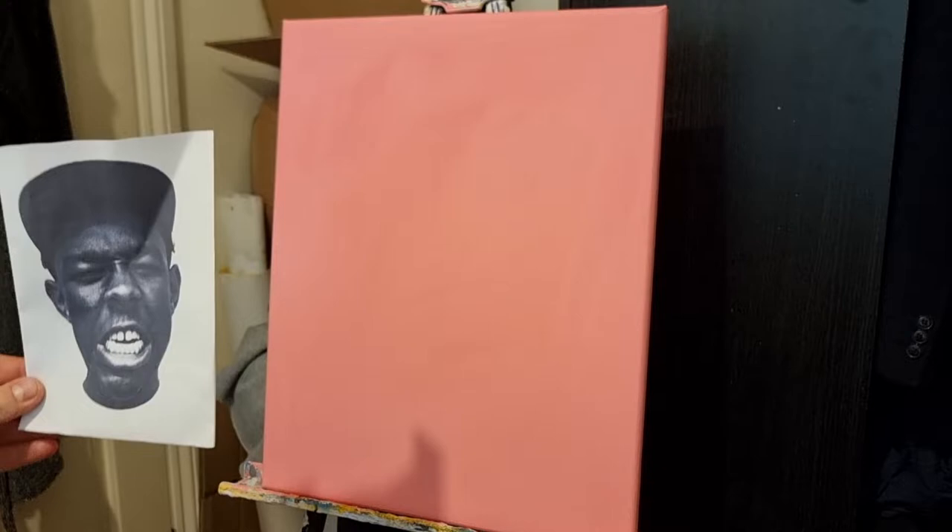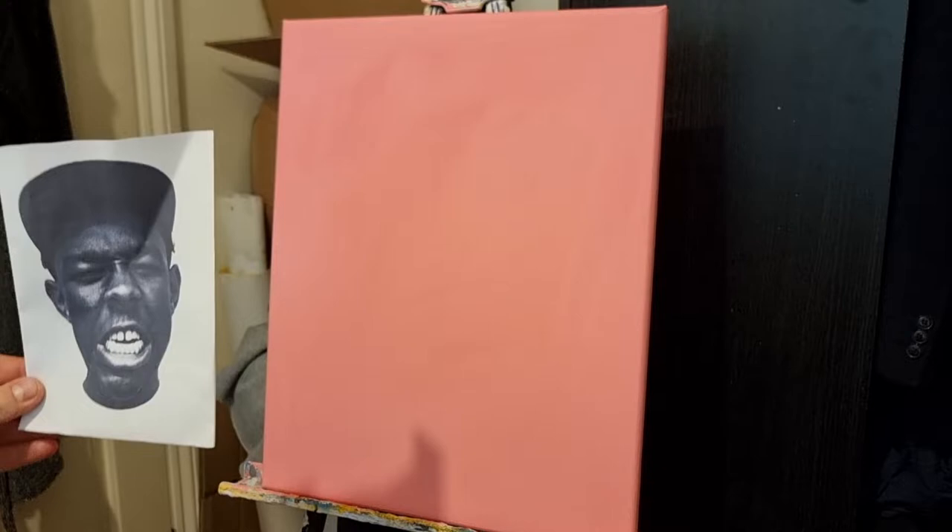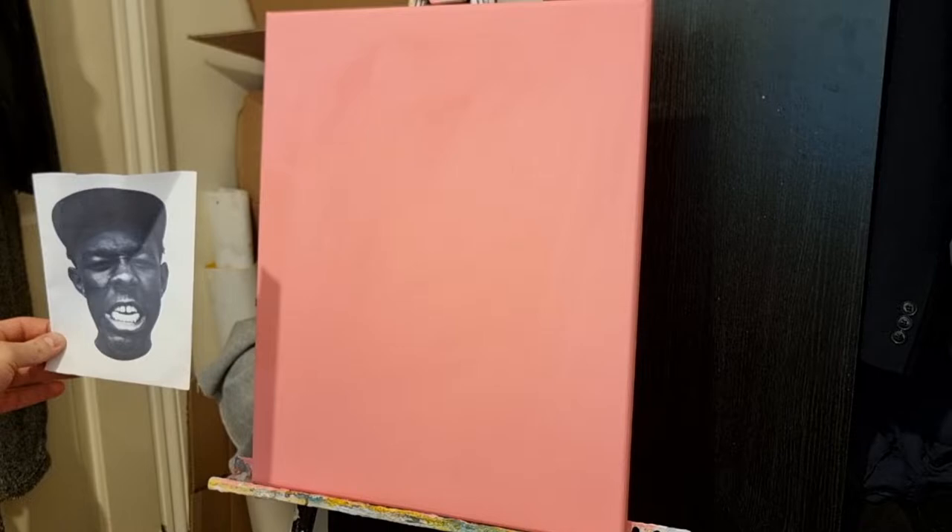I've got my reference photo printed off. I used to just paint with it on my phone, but I found it easier for some reason to do it like this. You can use an iPad too.